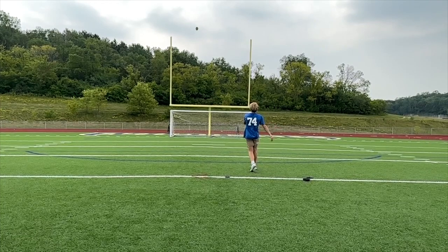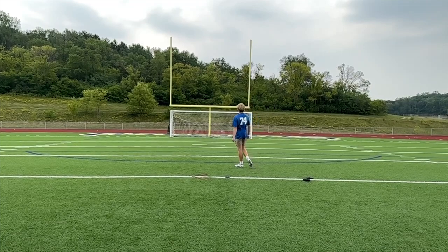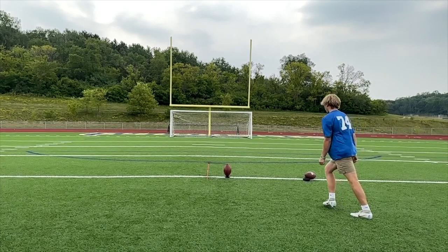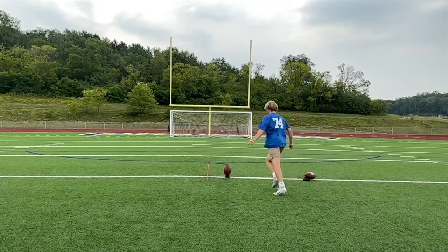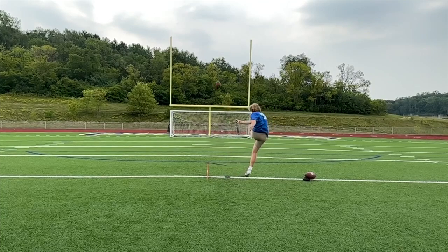It seems to me you've got 5 or 10 more yards in you, and I think you know that. So the question becomes, why is that not happening? I think part of it is your leg lockout — your ankle is maybe just a little loose. You really need to get really firm right here. But that's a good hit, good strike.